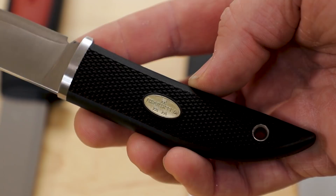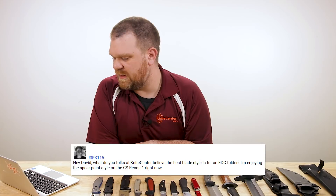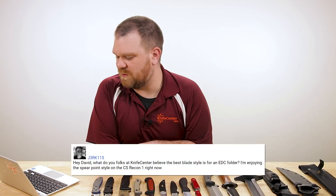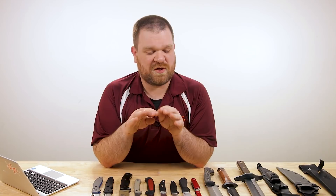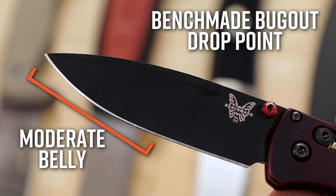Next we have a hypothetical here from J3RK115. He says: 'Hey David, what do you folks at the KnifeCenter believe is the best blade style for an EDC folder? I'm enjoying the spear point style on the Cold Steel Recon 1 right now.' This is another one where I want you guys to chime in below — what is your favorite EDC blade shape? As for me, I typically like a drop point or a straight clip point blade with just a moderate amount of belly — not super excessive, just a little bit there for general purpose uses. That's what works really well for my hands and my style of cutting. But I want to hear from you guys — let us know in the comments.